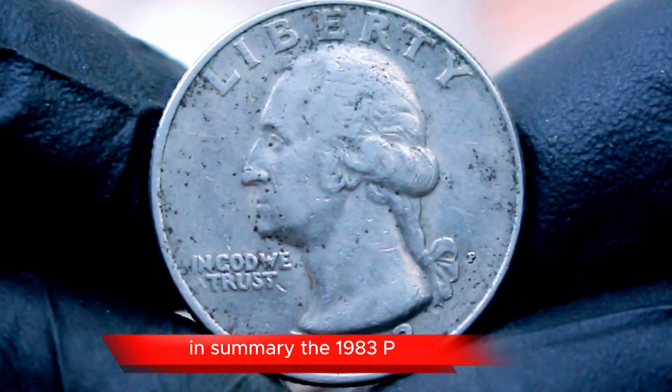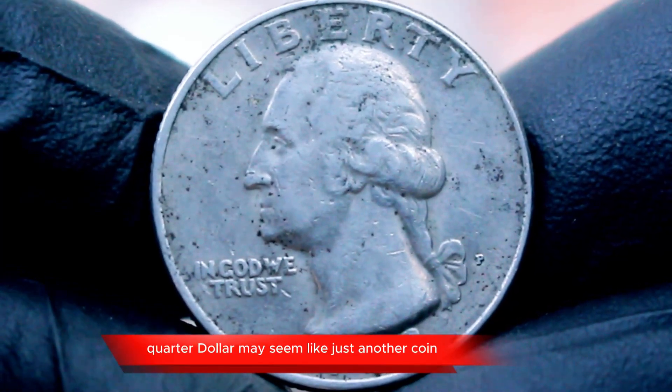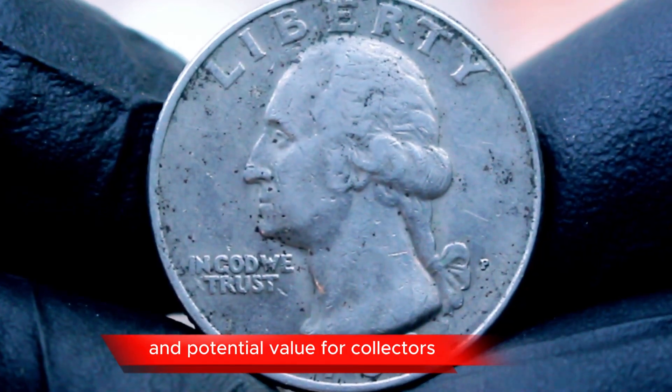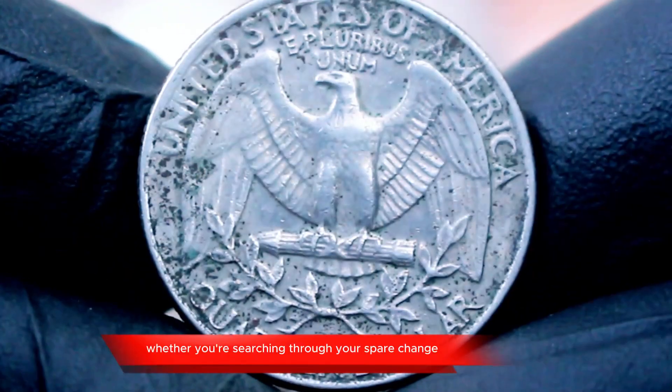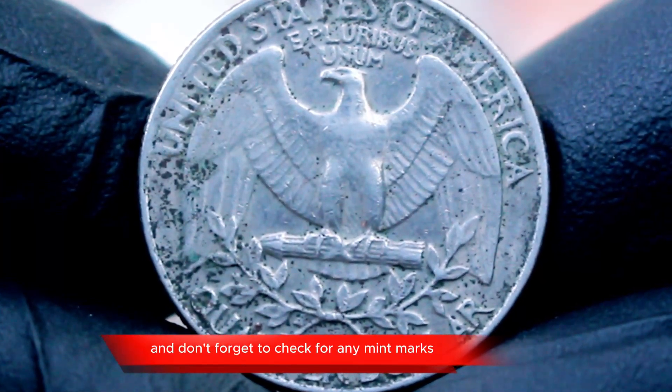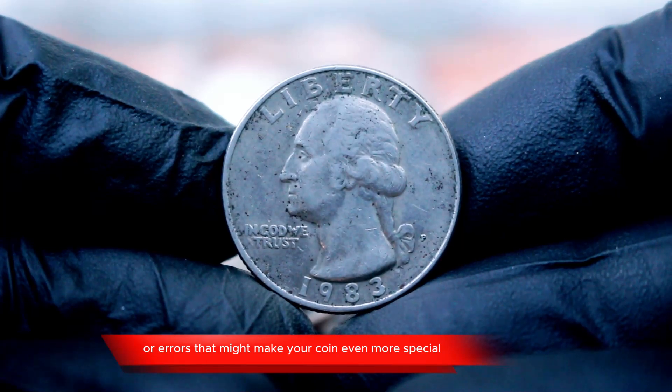In summary, the 1983 P quarter dollar may seem like just another coin, but it offers a rich history and potential value for collectors. Whether you're searching through your spare change or visiting a local coin shop, keep an eye out for this particular quarter. And don't forget to check for any mint marks or errors that might make your coin even more special.